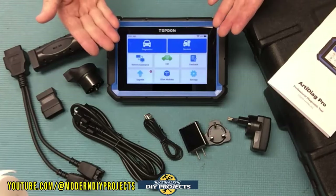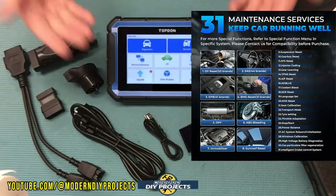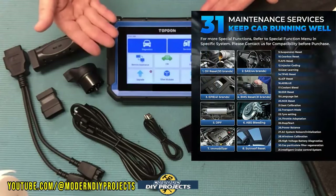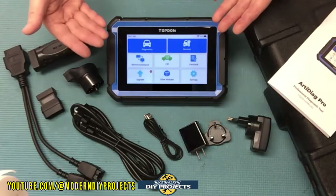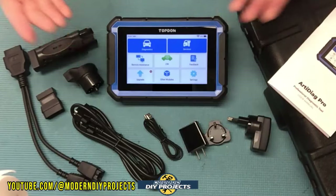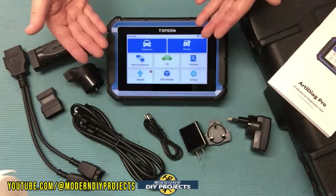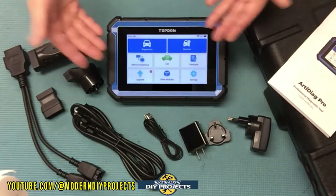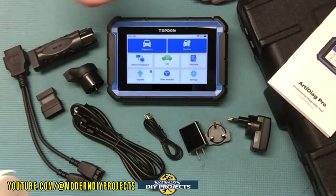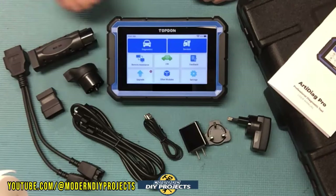The 31 reset and maintenance functions include oil reset, EPB, SAS recalibration, BMS reset, NOX reset, TPMS reset, injector coding, gearbox reset, ABS bleeding, sunroof reset, immobilizer, suspension reset, AFS reset, gear learning, and more. This scanner can also generate diagnostic reports for printing or sharing via email.